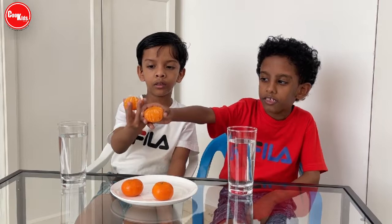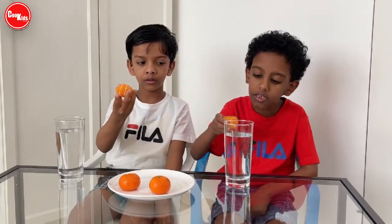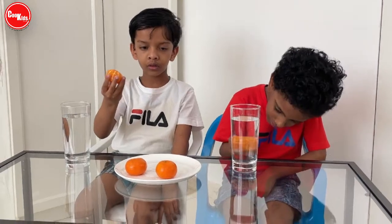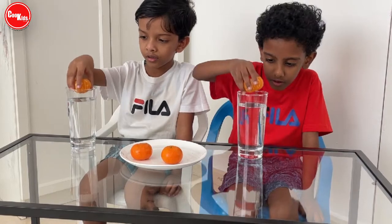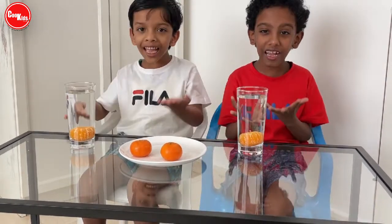Look at this orange — it's peeled! So what we will do with this orange? We will dip this orange in the water. Then what will happen? Let's see. Wow! It's a science game!